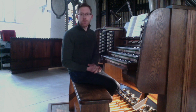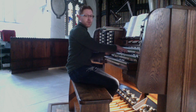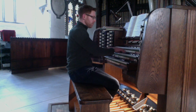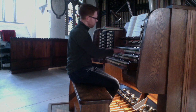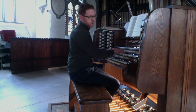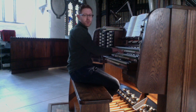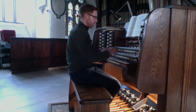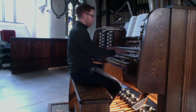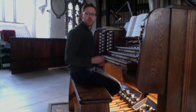I'd like to just take you through the colours. I'll begin with the great diapasons. Here is open diapason 2, the smaller of the two. Number 1, the big diapason. Adding the 4th for octaves. 2 foot. 2 and 2 thirds. 2-rank mixture. And a 16 foot bourdon to go underneath all that.